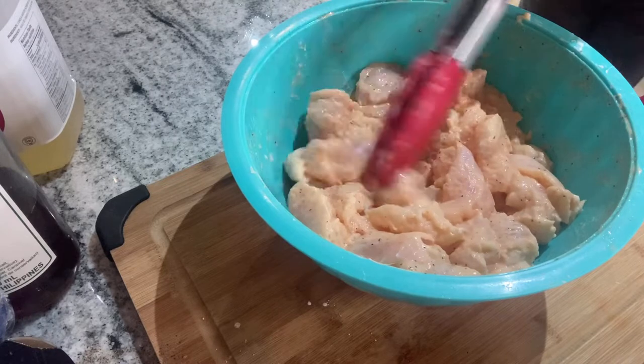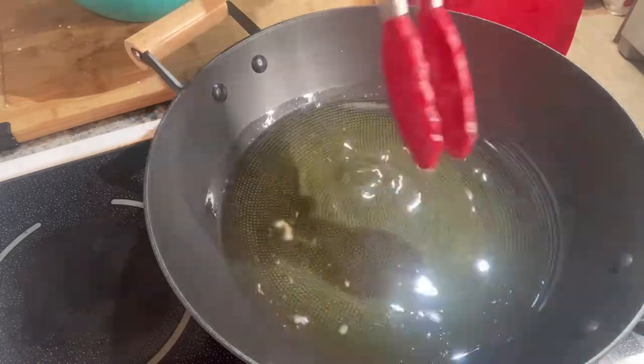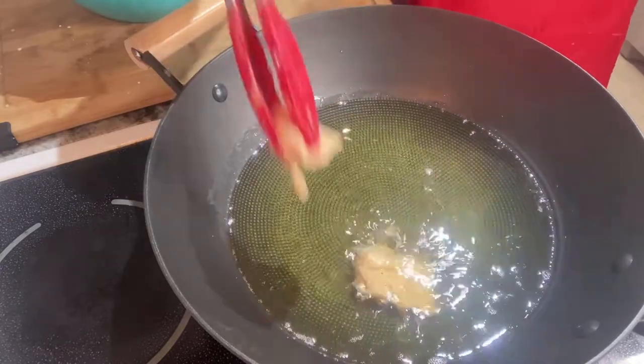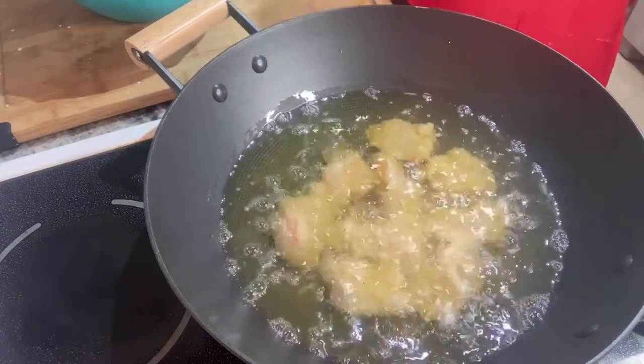Rest it for around 20 to 30 minutes, and now it's ready for frying! The key to this is very hot oil, because if the oil is not hot, the fish will be greasy and it becomes soggy.